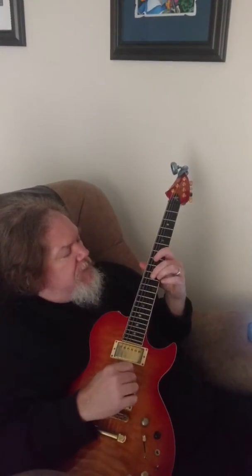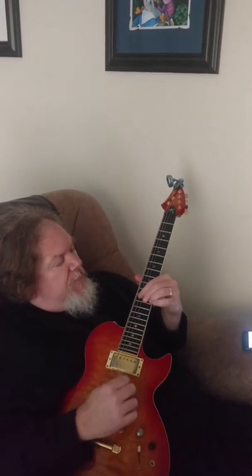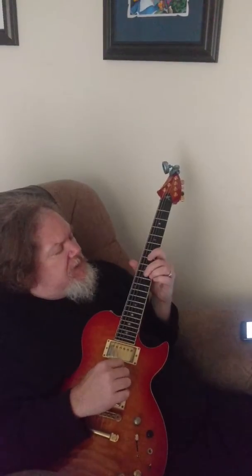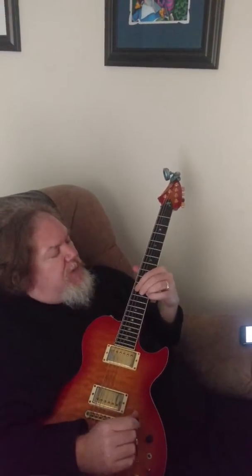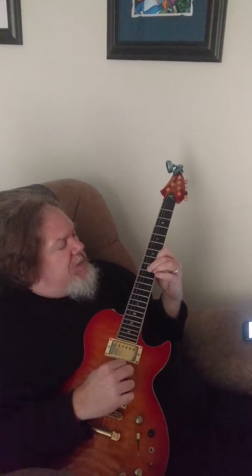So if I get ten on the third string, ten on the high string, we're going to slide it over out to twelve. Back to ten and ten. This time it's nine and eight. Back to ten and ten. Slide again out to twelve. Back to ten and ten. Back to nine and eight, back to ten and ten.